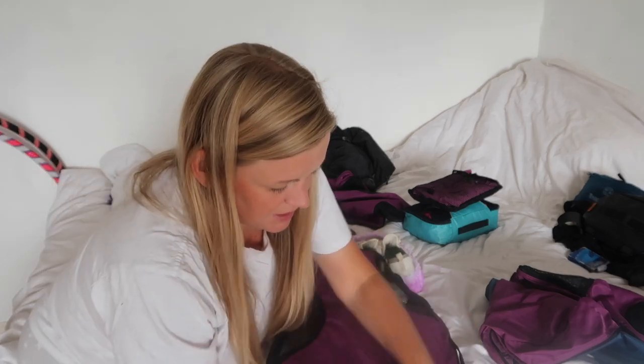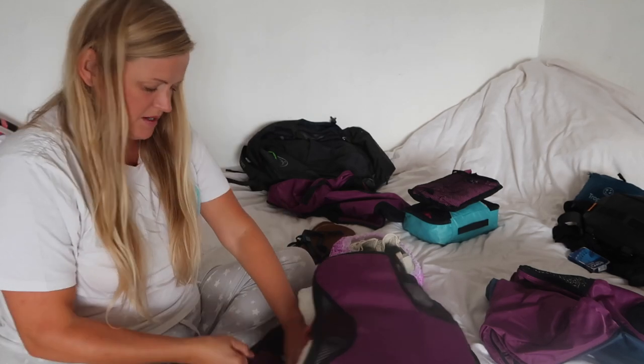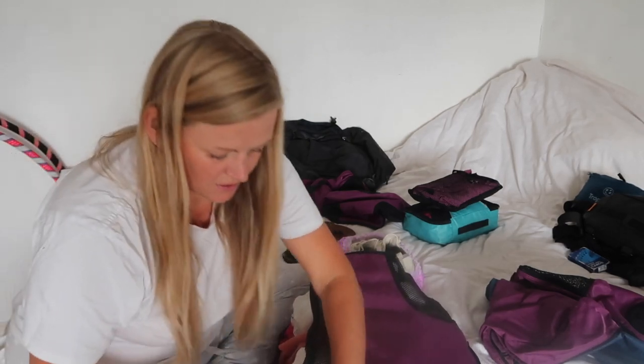Let's zip this up and see — I'm not sure I'm going to make 10 kilos. Ten kilos is not a lot, is it?